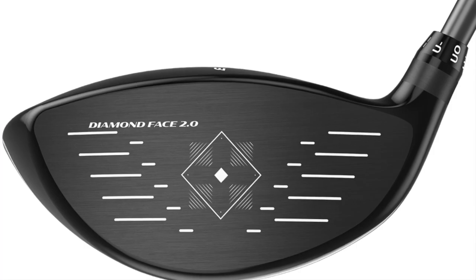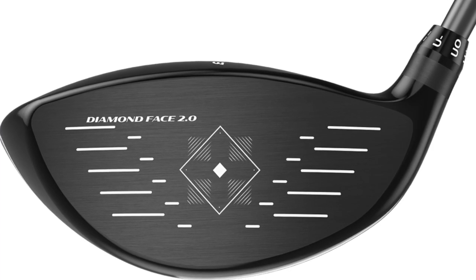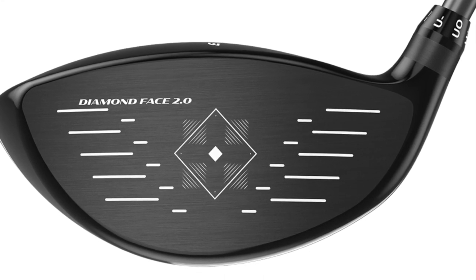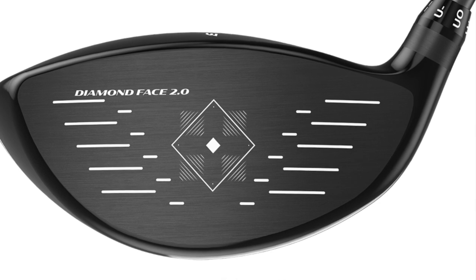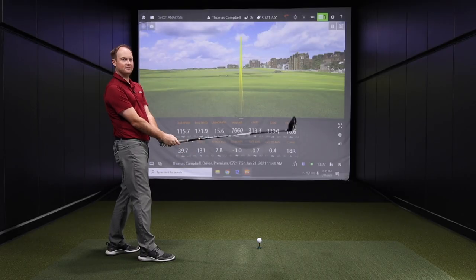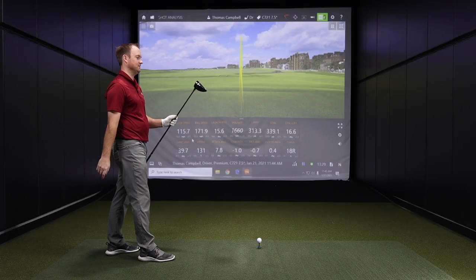We didn't even mention the Diamond Face 2.0 in there as well. That's something TourEdge has been pushing into their metal woods for a while now — it's the diamond construction within the club face, creating more ball speeds. We're seeing some of that right here. These are some explosive numbers from Thomas. It's hot, it's loud, it goes far. It's impressive.